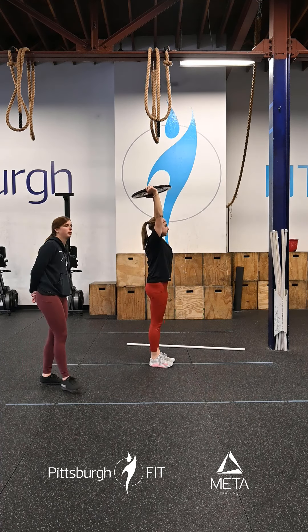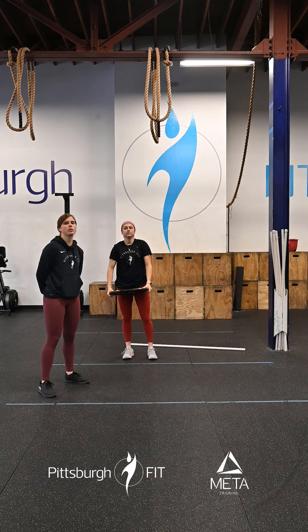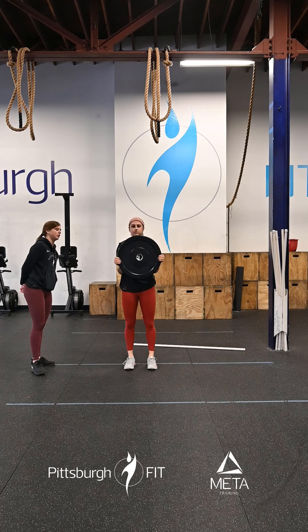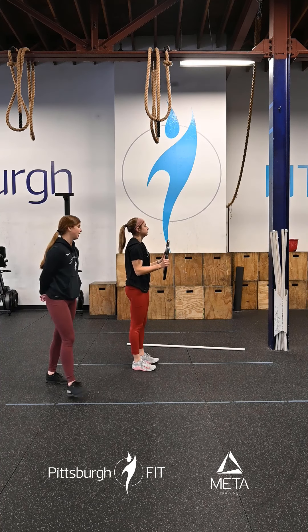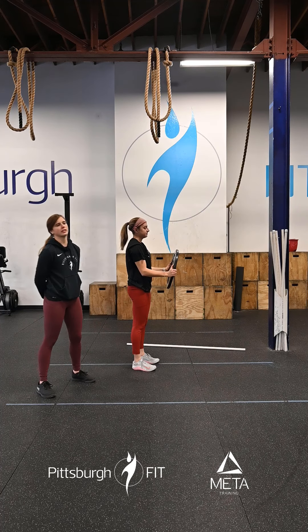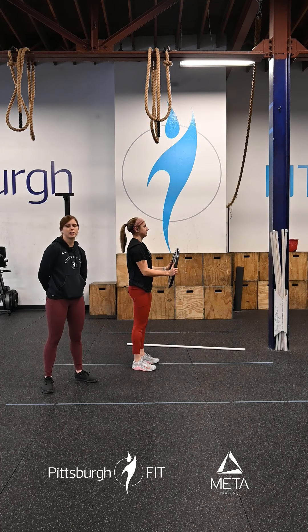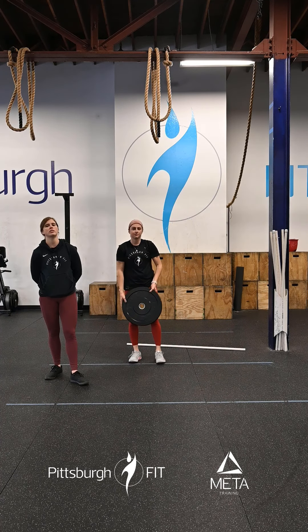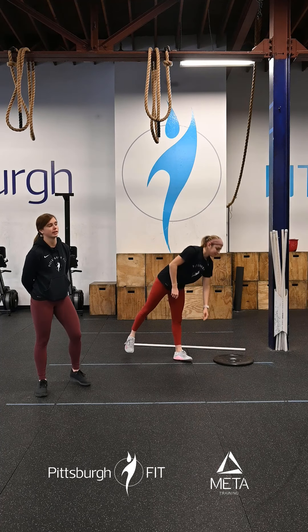25 seconds, go. And then you will go into a 25-second gun hold. So you're going to bring that plate up right by your side, holding it at that 90-degree angle. Hold it at 90 degrees — get a nice bicep pump there. If that's too easy or you really want to go for it, we can go for 30 seconds of each of those and get no rest in that six minutes.